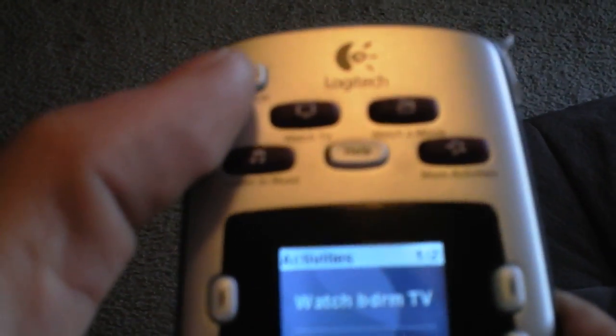Everything is programmed under one button. The Watch TV button — go ahead and press that — turns on your cable box, turns on your TV, turns on your surround sound, switches the input on your TV, and switches the input on your surround sound. All programmed under one button.